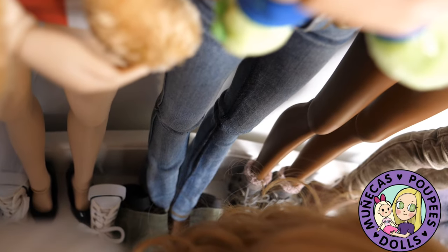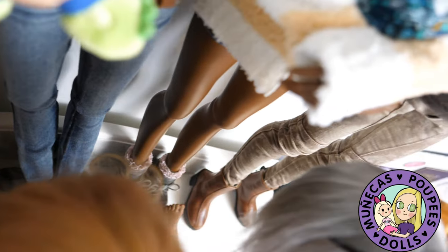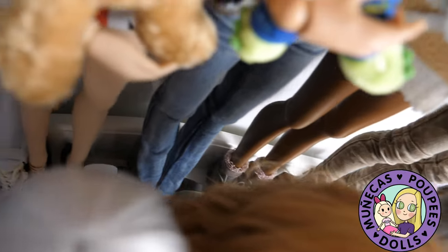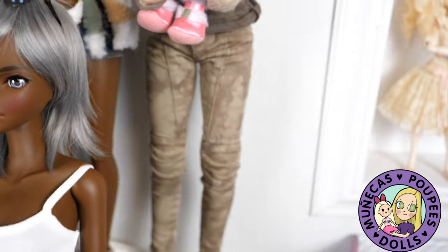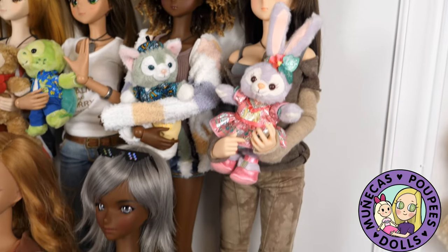Being careful not to touch any bare vinyl to the shoes in case it might stain. So just keep that in mind — if you're doing something similar and you're touching those bare feet to different materials, there might be some staining.